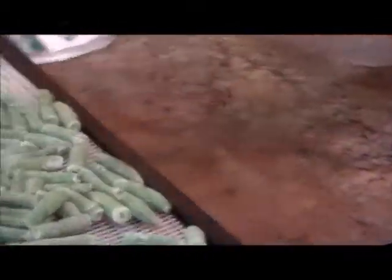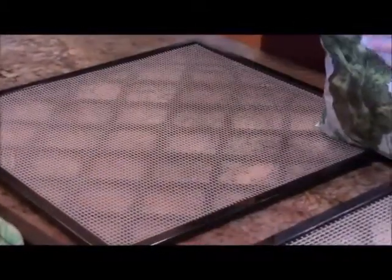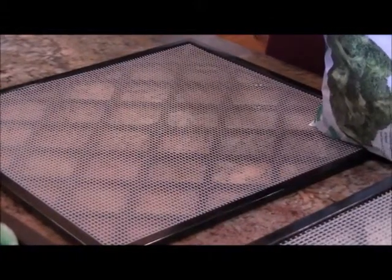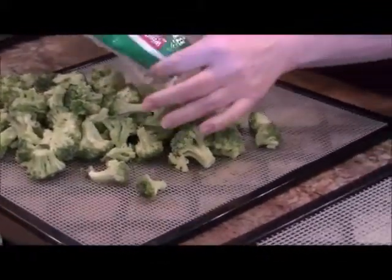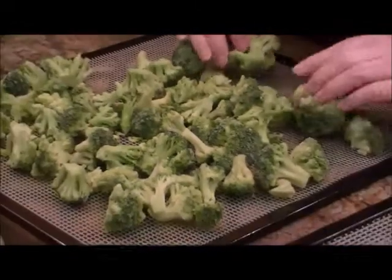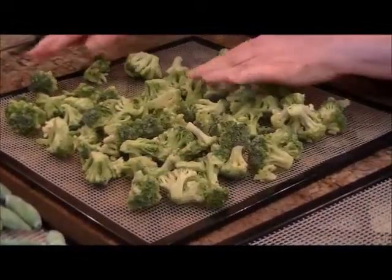The bags were approximately 78 cents a pound, and you can't buy fresh string beans for 78 cents a pound. I've also read that flash-frozen vegetables are actually fresher than fresh, because they're taken directly from the field and processed within the day they're picked. Here's one I'm really anxious to find out about - broccoli - and again at 78 cents it was a cheap way to test if it works.